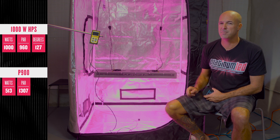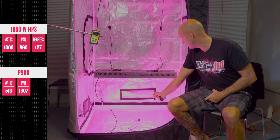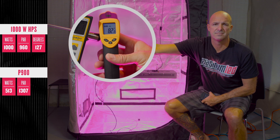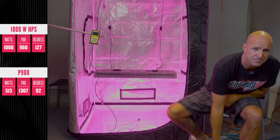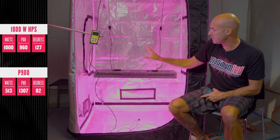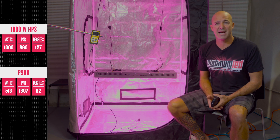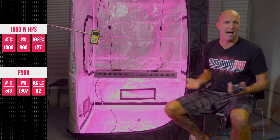Not only that, we have a much cooler light. As you can see through our laser thermometer, right in the center, we're hitting right around 82 degrees — around 30-something degrees cooler than the actual HPS. Now, not only is the actual surface temperature lower, the core temperature of the fixture is lower. This, in turn, creates less heat. Watt draw and BTUs actually go hand in hand. By consuming half the power, we're also putting out around half the heat.